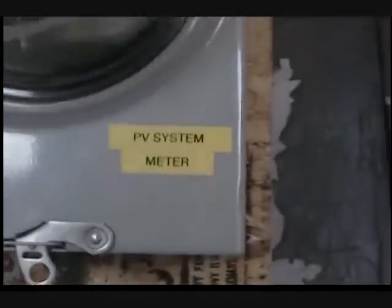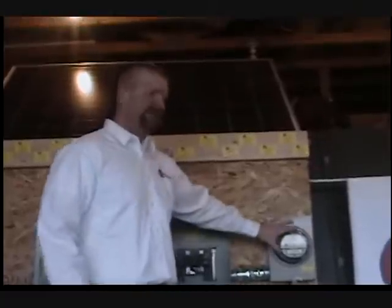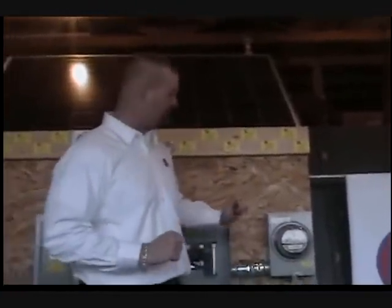This additional meter here — a lot of the guys at the shop think it's specifically called the utility meter, but this meter right here is specifically for the PV system. We are going to monitor how much electricity your system generates. Never again will you have to take the utility company's word for how much energy you created — you'll be able to read this meter yourself and check it against all of the bills you receive from the utility company.